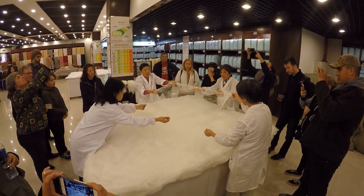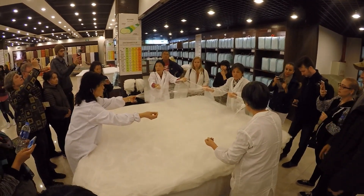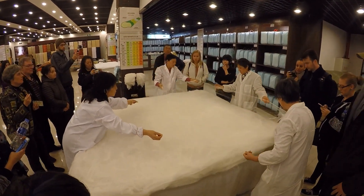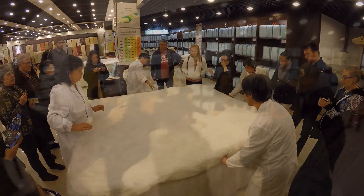Stretch the silk material. Spread it out, try to make it even, and then lay it into bed. That's one layer. Now keep doing this for many layers.